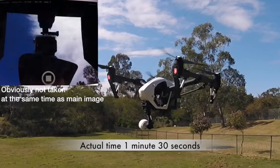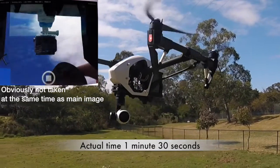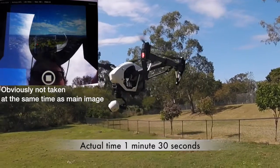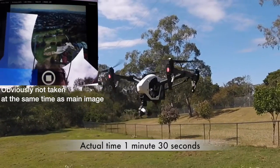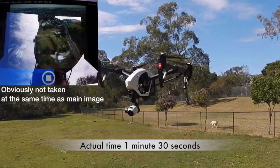Creating a good-looking panorama with a drone is one of the easiest things you can do, and now there's an app that makes it even easier. As you can see, as soon as you hit play the camera rotates around and takes 20 photos covering a full 360 degrees.